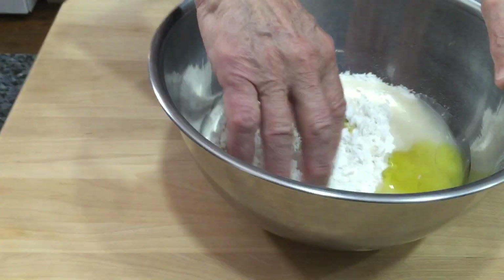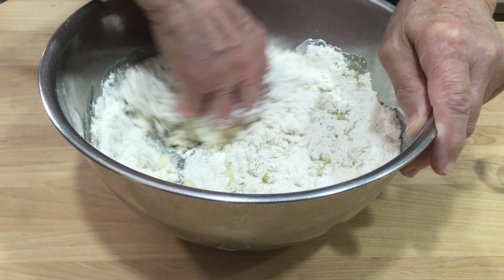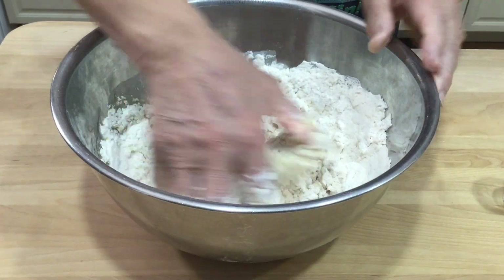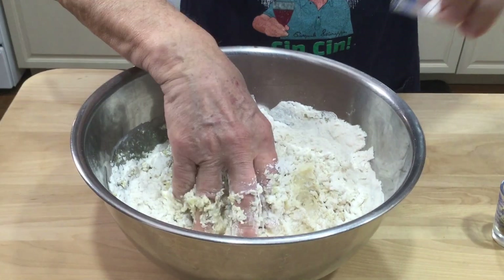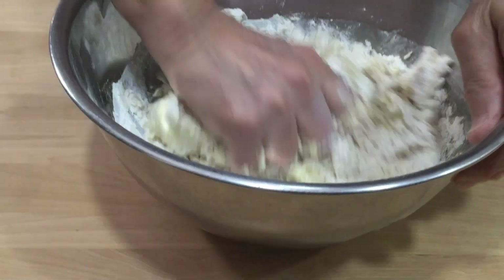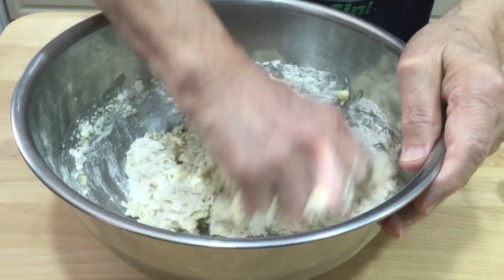Now we start to mix and we see we got everything we need. I can put the salt and the fennel seeds - they go in at the end. Make sure this mixes really good, it's got to do a nice workout, it's got to have a little muscle.